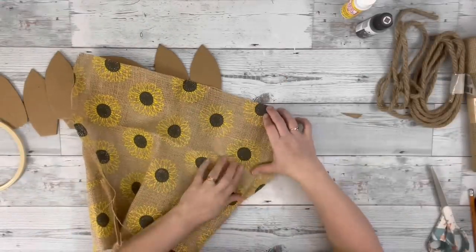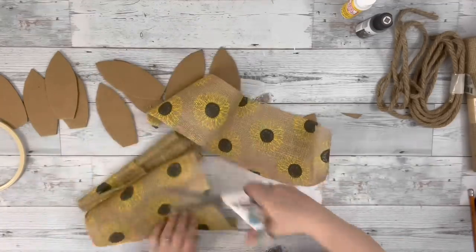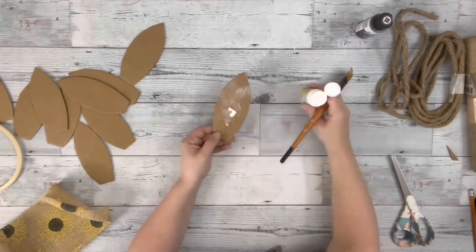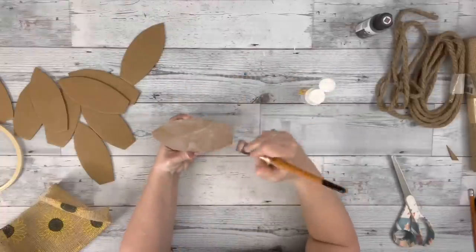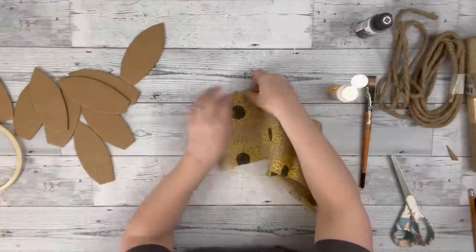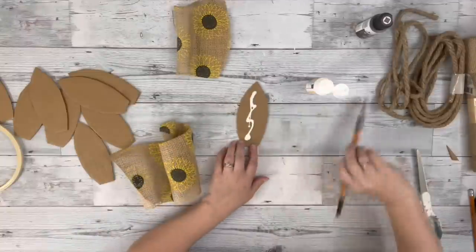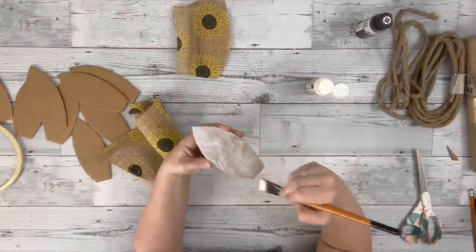Next I took my sunflower burlap, which was from Dollar Tree. I put the petal up against it and just cut a long strip that was larger than the petal size. I added some Mod Podge onto the front of the cardboard, spread that all out, and then pressed down a piece of the burlap. I just pressed it down, then trimmed that up and used that same strip of burlap to continue adding it to the different petals.